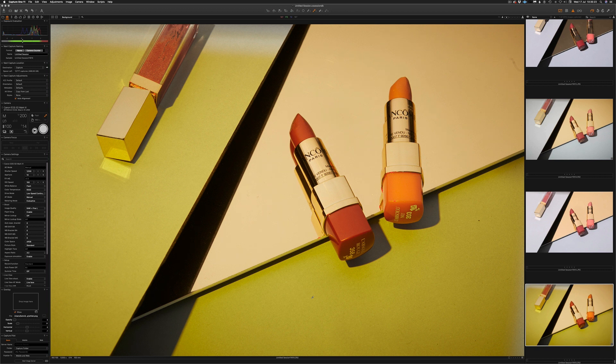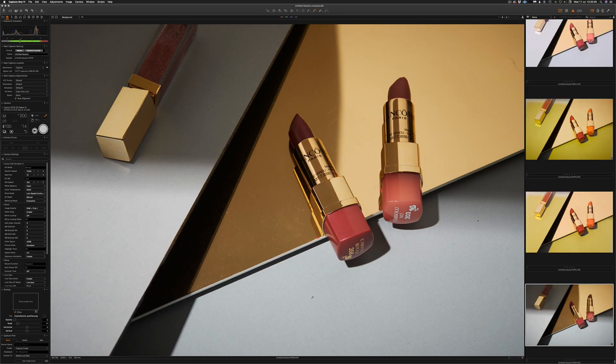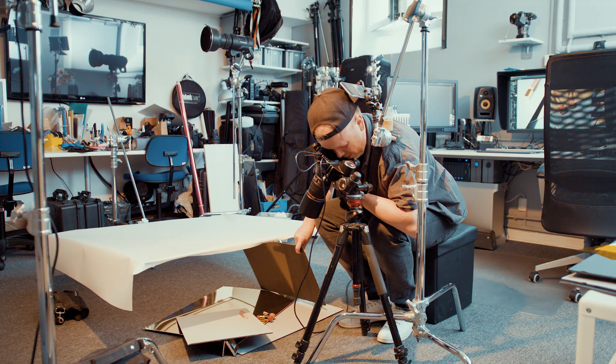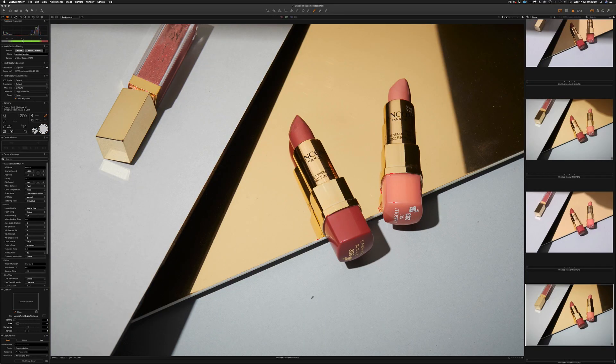Look at the top-left perfume — it's dark with a gradient from the top when using this black card. For example, if I put this black sheet on the right side, suddenly you see a reflection — I'm reflecting the black board into the lipsticks. There you have it.